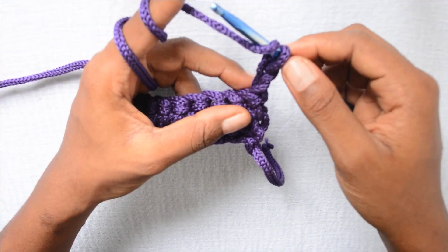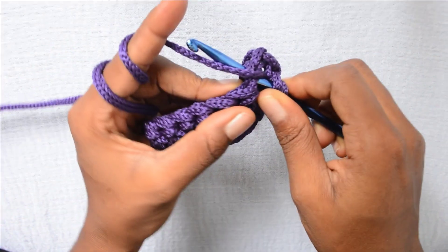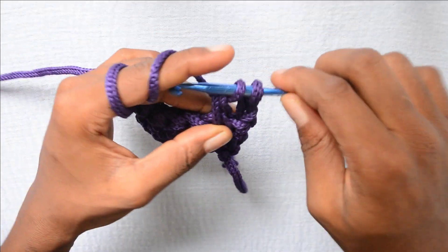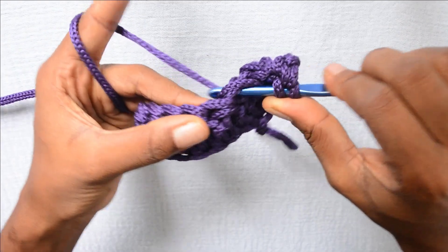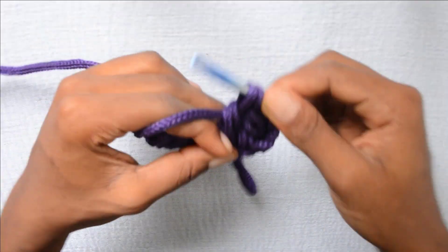Now I have chained 2. For the double crochet, don't forget to first wrap the yarn around your hook so you have 2 loops on the hook. Then you put your hook in the next stitch. Wrap the yarn around and draw up another loop so you have 3 loops on your hook. Wrap the yarn around, pull through 2, wrap the yarn around, pull through 2. Do it again — wrap the yarn around your hook to have 2 loops. Put the hook in the next stitch, pull up a loop so you have 3 loops. Wrap the yarn around, pull through 2.